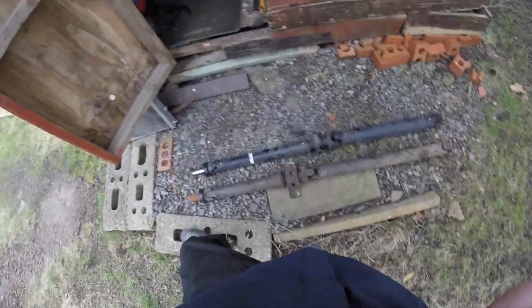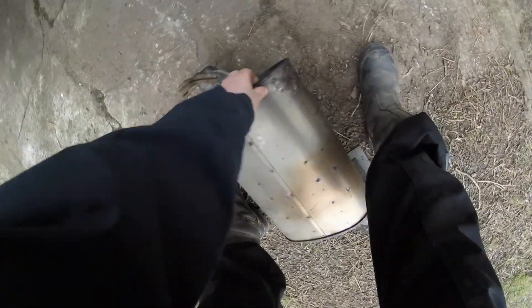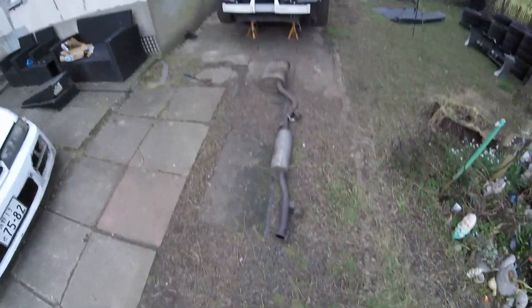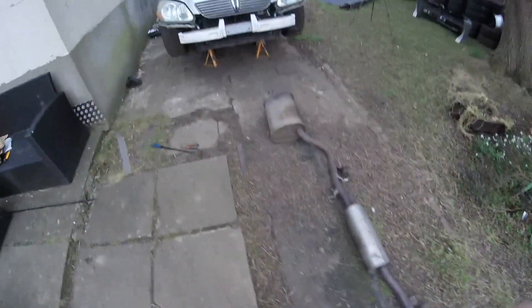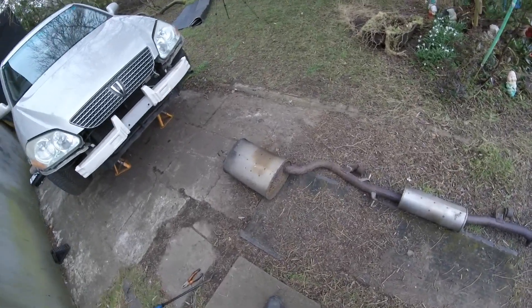Just look at the size of this exhaust box — it's huge. I don't know how much that weighs but it's easily 30 kilos for the whole exhaust. I think we might have to look at getting something else made while it's off. It's more money but that's going to weigh the car down a lot. There's a wee bit of surface rust on it anyway — no leaks from the box itself though. Maybe a good time to upgrade.